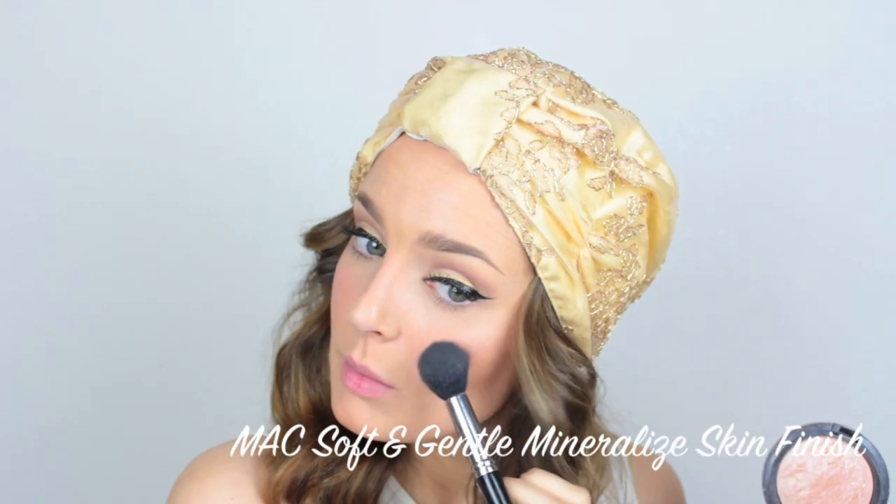Then on the cheeks I'm going to apply a really dusky rose shimmery blush. Then I'm going to take a really nice highlight powder and apply that above the cheekbones, so you get that shimmer as you tilt your head.